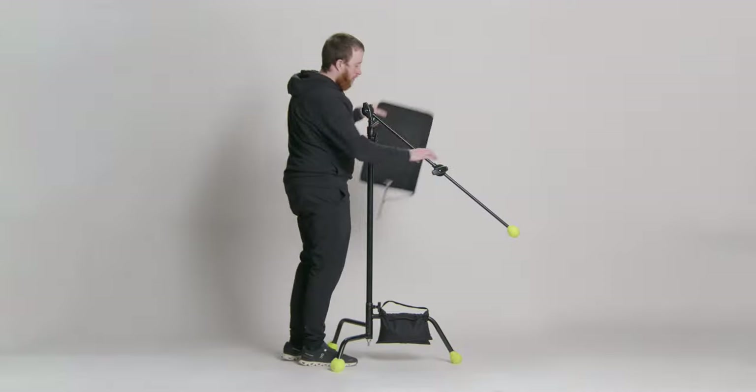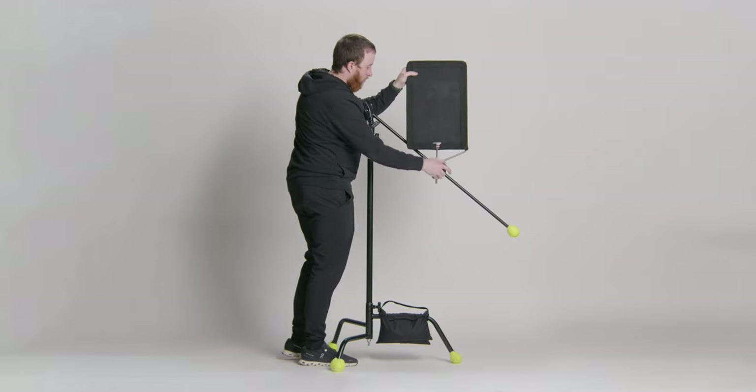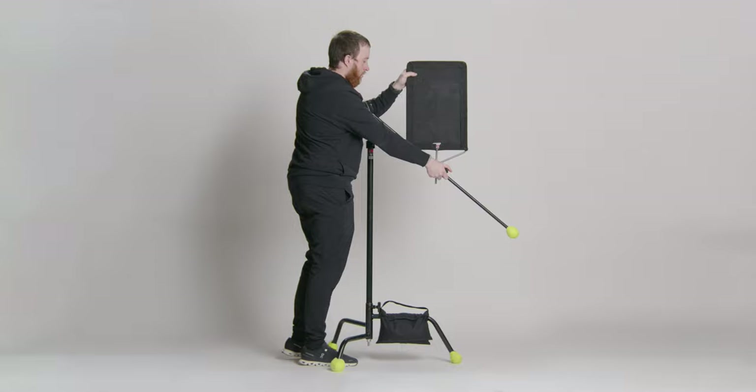And don't forget about the gobo arm. It's an essential piece of your kit that lets you extend and position your flag or modifier in many different ways. But when you're using it, always remember: make sure the tallest leg and gobo arm are parallel to each other so the weight on the stand is supported.